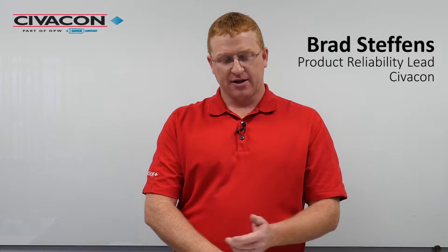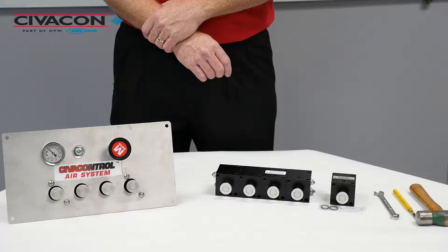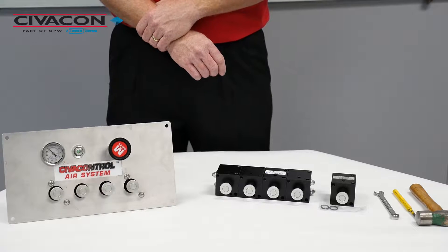Hi, I'm Brad Steffens, the product reliability lead with Civicon, and today we're going to demonstrate how to replace an individual air control valve in our typical SCP air control system.